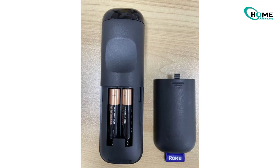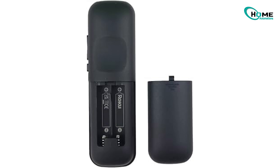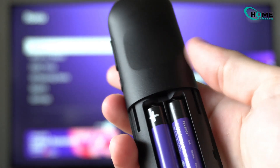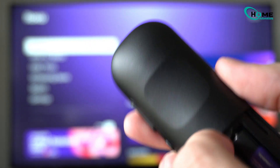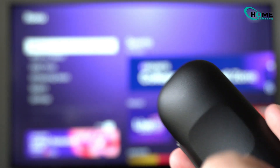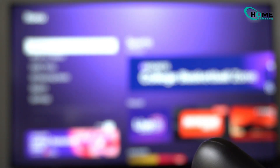First, let's make sure you've got the kind of Roku remote that doesn't need to be paired. Take off the battery cover and check. If there's no pairing button, then you have a standard infrared IR remote. These remotes don't need Wi-Fi or Bluetooth — they work just by pointing directly at the Roku device.